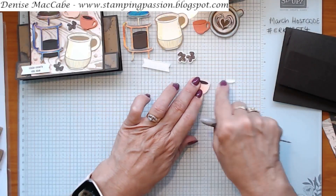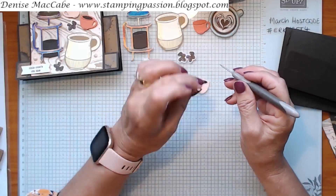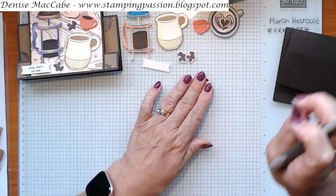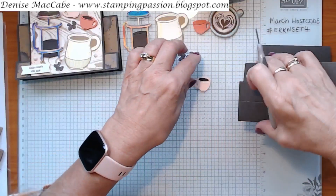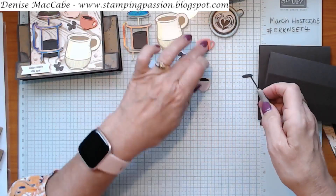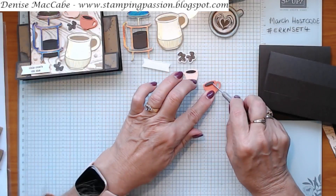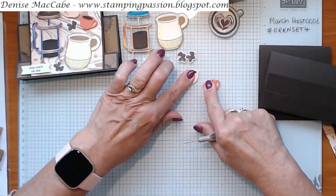I'm just going to attach that now. The sticky had come off it, so it was stuck to the card base - there it is. I'll put these on mine now. If you don't want to do that now, you don't have to. Now I know I'm not going to lose my little coffee in my coffee cups.